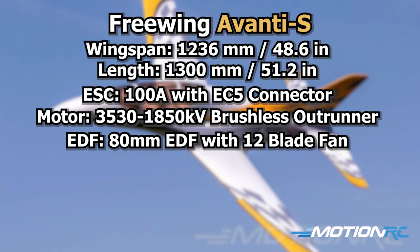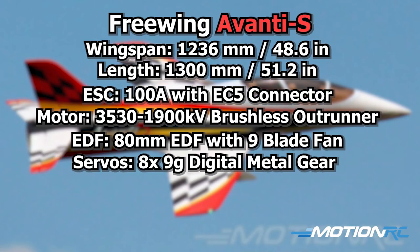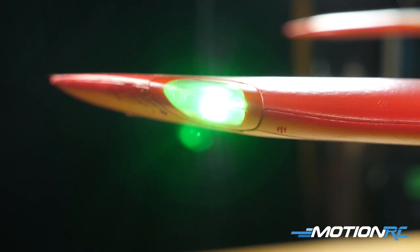Now, that could change in the future — they might just decide to start putting what's in the red Avanti into the yellow. But if you receive a yellow Avanti in the future and you're watching this video, please leave a comment and let anyone know if the motor was upgraded, because you might find out even before we do. Rounding up the spec, the aircraft has eight 9-gram digital metal gear servos throughout, and the retracts are those nice upgraded aluminum shock-absorbing landing gear with strobe lights in the aircraft.